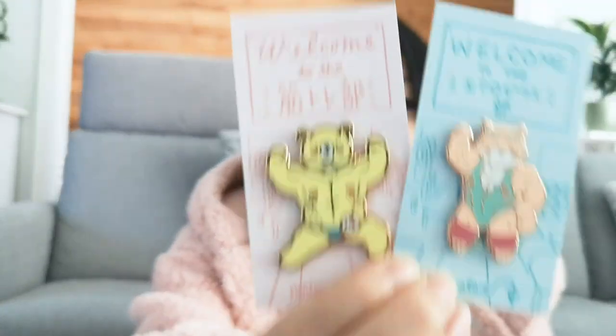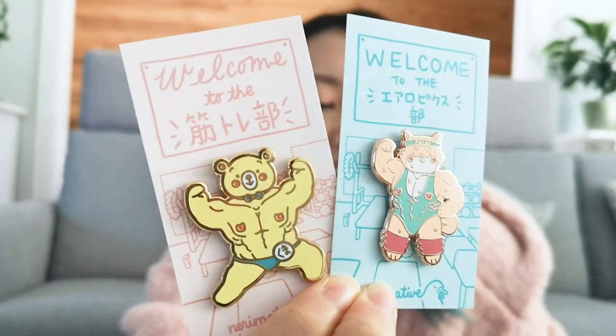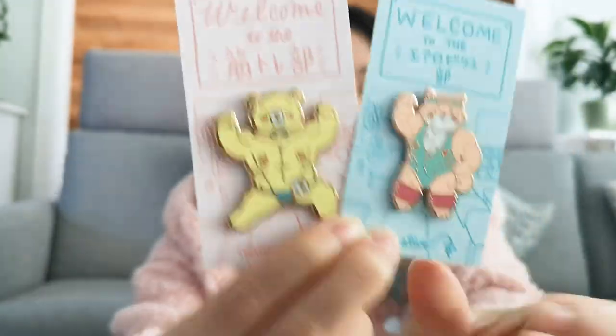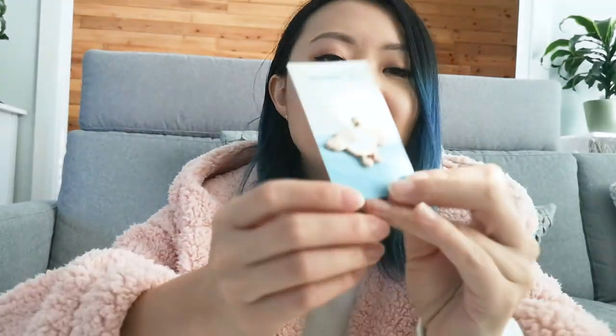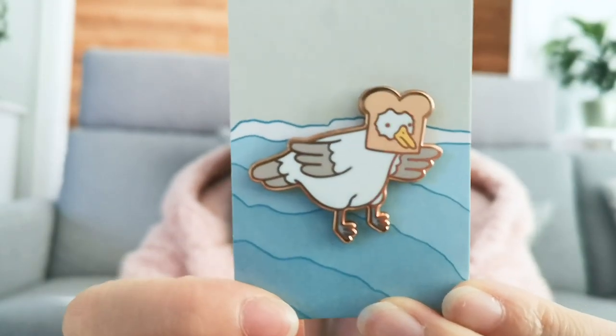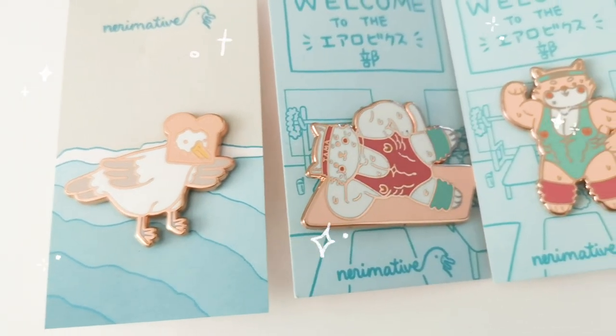Right off the bat I really want to share with you this collection by Neremative — I don't know how to pronounce that handle — but these are from my friend Tiff. They're like buff animals, so they all like work out. They're super strong and so cute. I love these so much. So that was the bear and cat. I've also got this aerobic cat or yoga cat — so cute — and on the back of the cards there are illustrations as well. This one's also by her, and it's the bird with a bread on his head. And there's also this buff bird. Those are definitely some of my favorites.